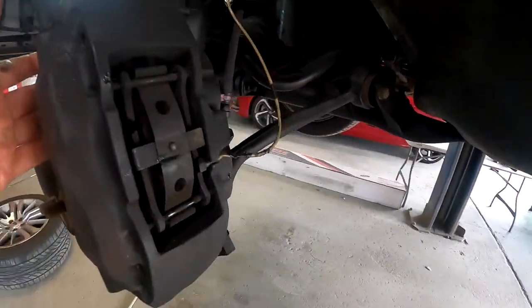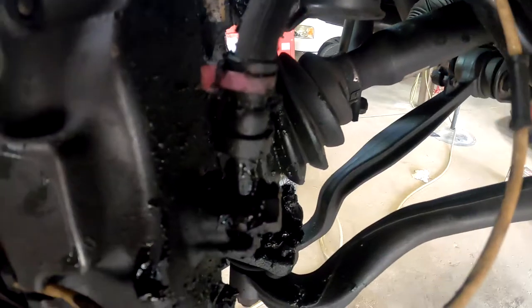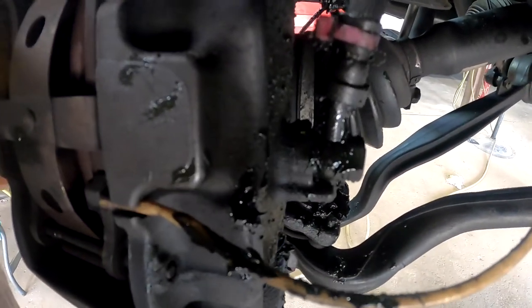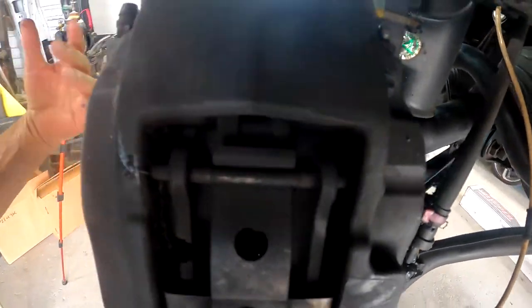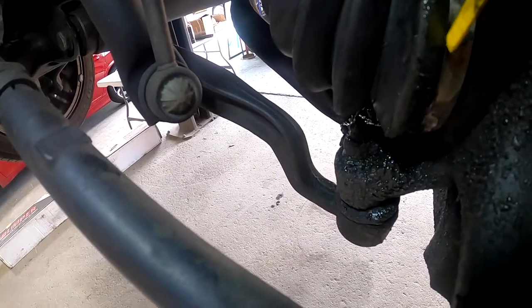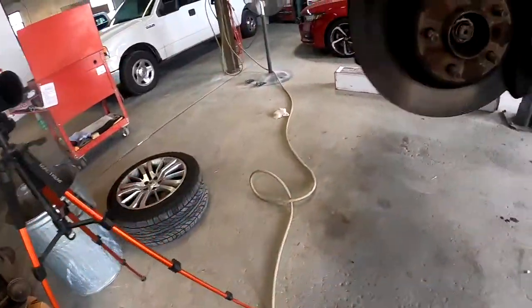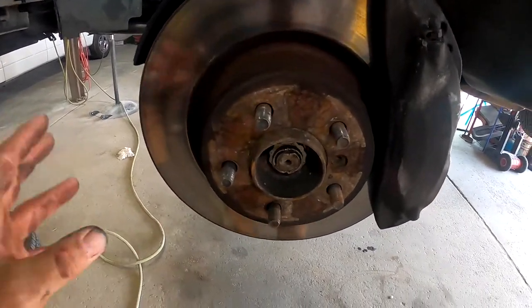Looking around the back, there's grease all over the place. You definitely have an axle that's slinging some grease. I test rode it — I didn't hear any axle noise, I didn't hear any clicking or popping coming from this area. What I did find was a rip in the boot right here, which is slinging that grease out. Still doesn't explain the noise they're hearing. So far, I haven't heard or seen anything that would indicate any kind of brake noise.